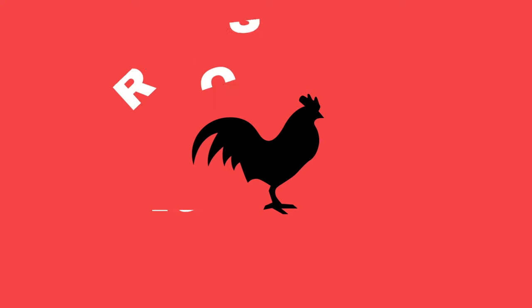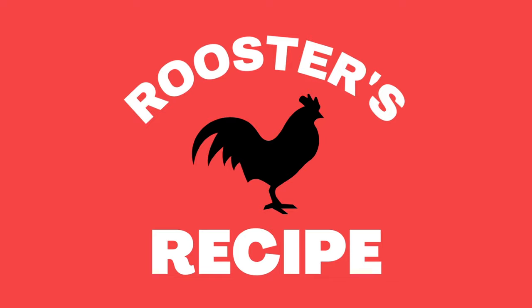Hey y'all, welcome back to Rooster's Recipe. So today on Rooster's Recipe, I'm going to show you how to make my very favorite crock pot mac and cheese.